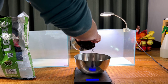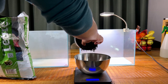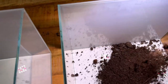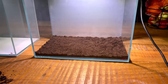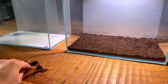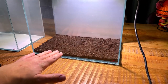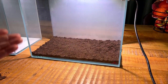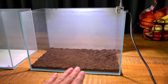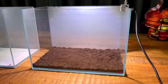Starting with the pond soil — to keep this fair both tanks get the same amount of substrate, so I'm weighing it out. I've added a bit more so we have 500 grams of pond soil in total. I've sifted through it to remove pieces of bark and twigs, because those can float up, break the cap, and release nutrients causing algae. After pressing it down we cover it with powder aquasol — about two kilos.